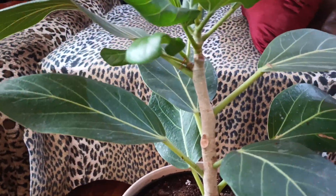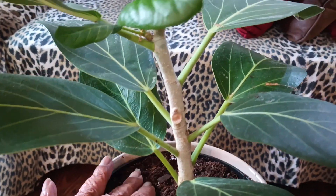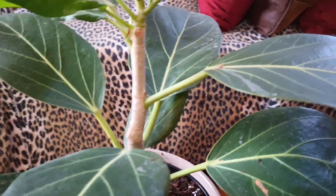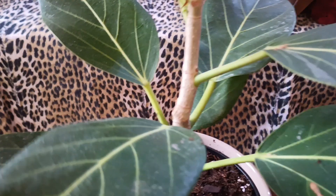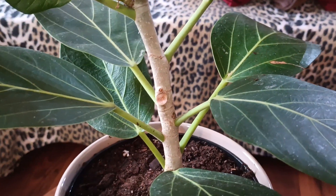I just got through changing the dirt in one of my ficus, Arbreece. She's trying to make it, so I put Nemo, and I cleaned the leaves off with Nemo. I don't know what this is on the leaves, but I cleaned it with Nemo, so hopefully that'll help.